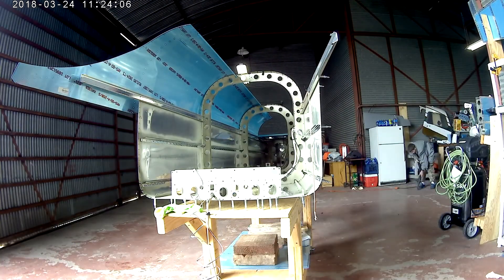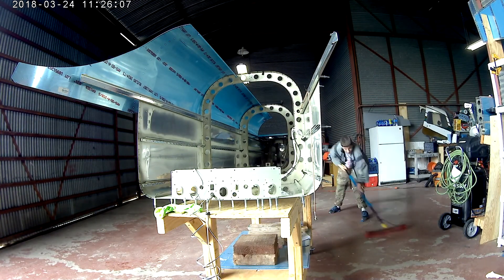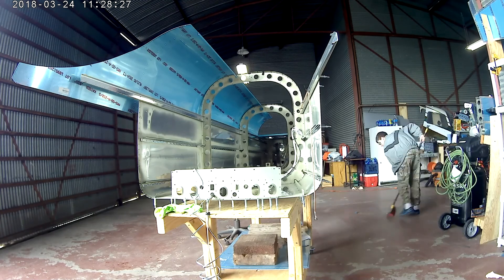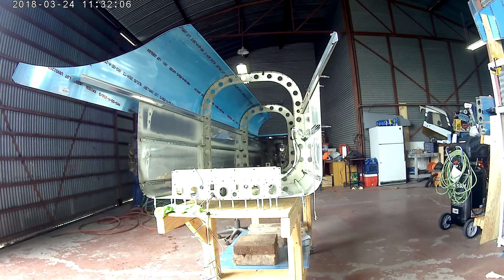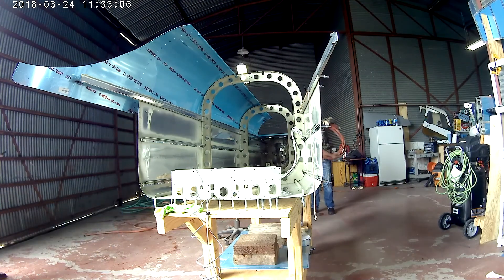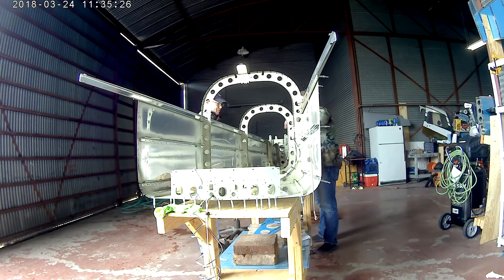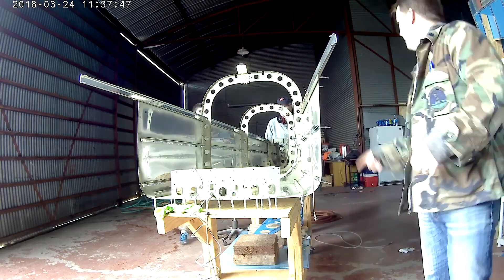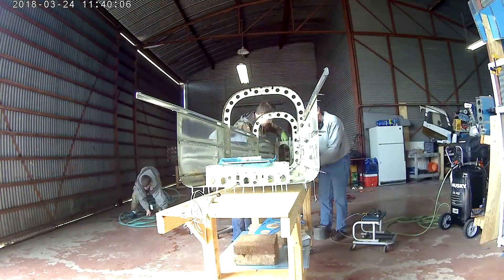Here we are just mock testing — putting one of the top skins on just to see how it looks. It looks massive. There's Mark in the background sweeping. I always thought this thing felt like I was building a Tonka toy, but once you start putting skins on — and in a little while we test the vertical stabilizer on it — it starts to grow. You start to see, oh my god, I'm actually building a plane.